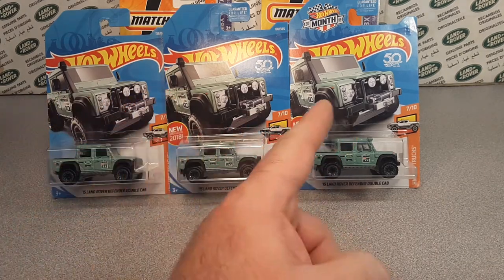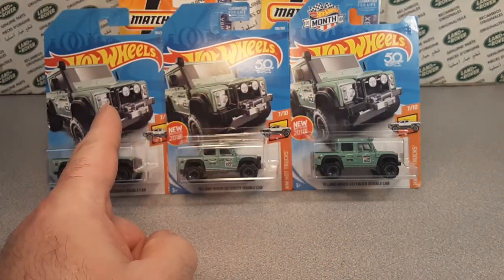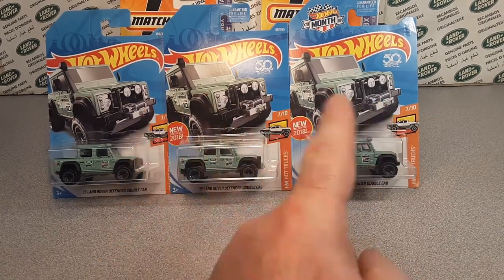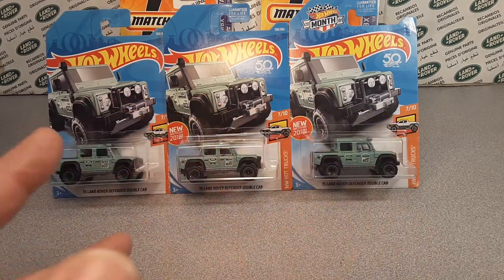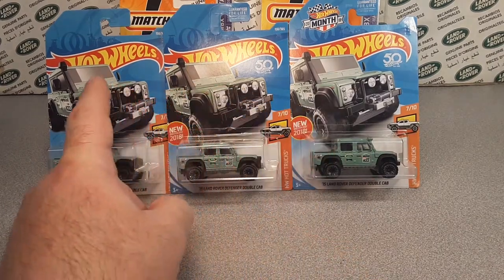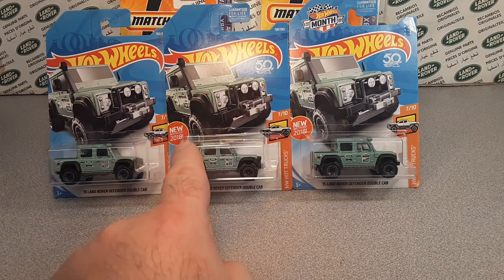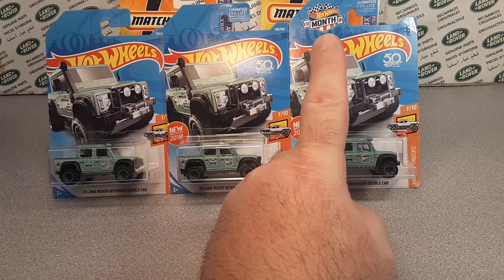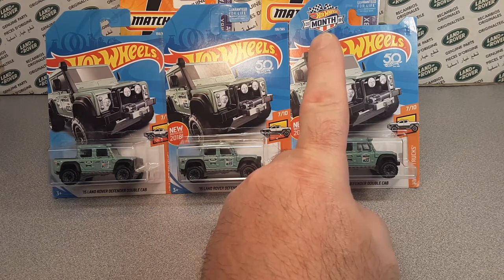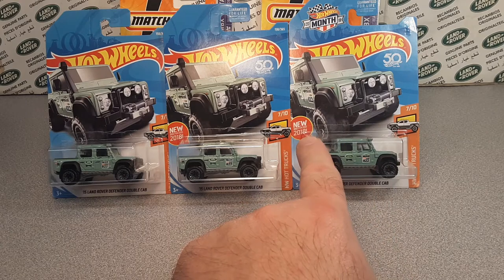Comment down below — what one do you have? Do you have A, B, or C? Maybe more than one. Do you collect such a thing like this? Do you have just a plain one? Do you have one with the 50th anniversary new for 2018? Do you have the Hot Wheels 2018 Celebration Hot Wheels Month with the 50 years with 2018?